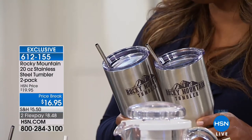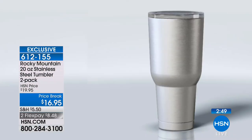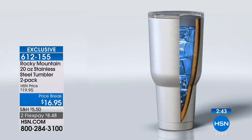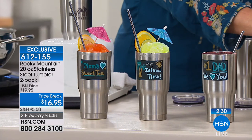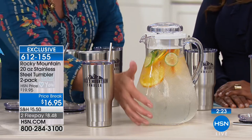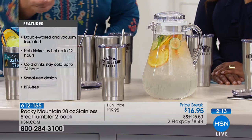Everything with the Rocky Mountain tumbler is dishwasher safe — the tumbler, the lids, and the reusable stainless steel straws. It's a double-wall vacuum construction, which prevents temperatures from migrating to the outside. It locks the temperature inside: if it's hot it stays hot on the inside and neutral on the outside; if it's cold it stays cold on the inside and neutral on the outside — no condensation on the exterior whatsoever.